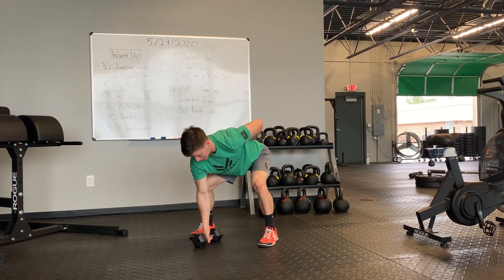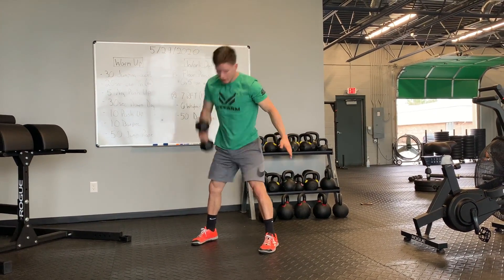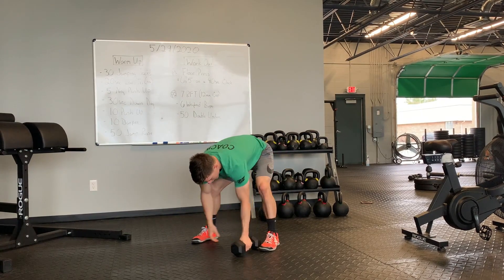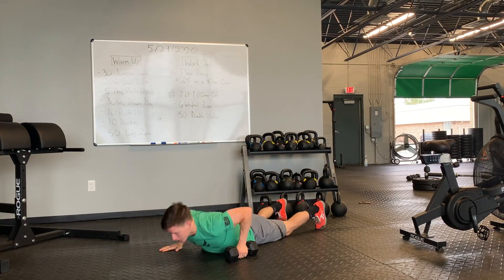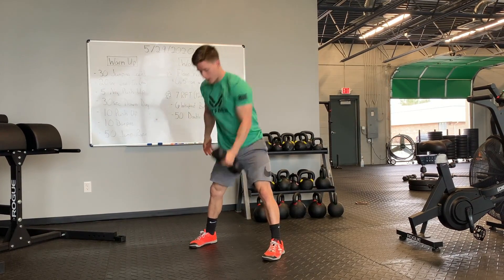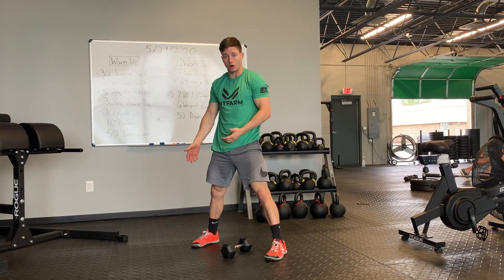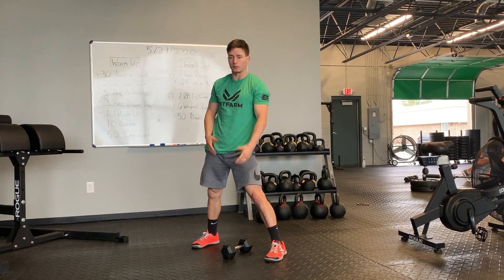As I come up, I'm going to get that back flat, drive up and get that locked out overhead. As I bring that down, I'm going to switch sides, get that other arm on that dumbbell. Once again, getting that back flat, driving up overhead. You're going to continue that — three times each arm with that dumbbell, six total burpees.